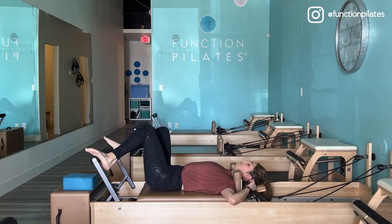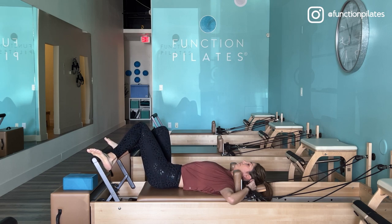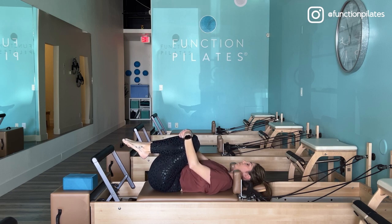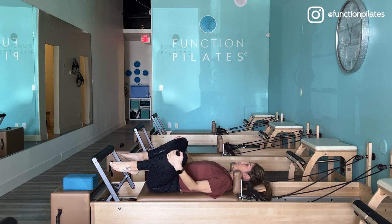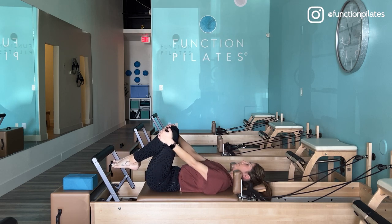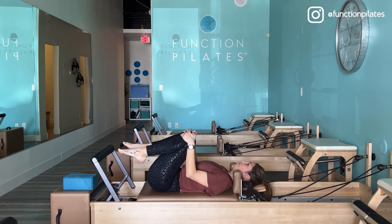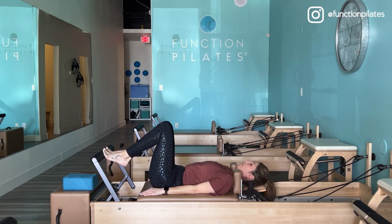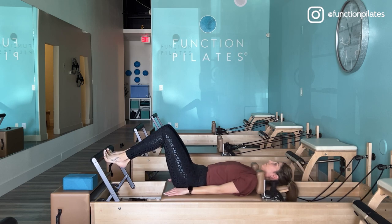Maybe just taking some knee sways here to get the kinks out of the low back and get familiar with what your body is feeling like today. Maybe hug those knees into your chest to really imprint your low back as you stretch out through that portion. Add some circles and add anything you feel you need. Maybe straighten your legs towards the ceiling, adding some point and flexes, and then prepare with your toes on that foot bar and stretch out nice and long, dropping those heels under, lifting the heels and returning home.